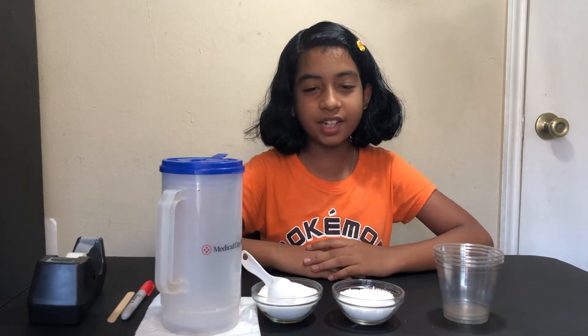Hi friends, welcome back. Today we'll be doing another fun science experiment.